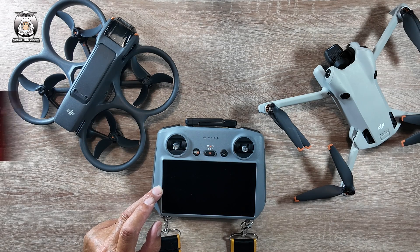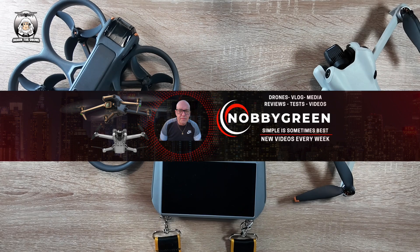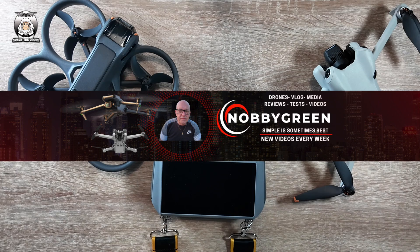They've got rid of the P mode at long last. I've got to thank Nobby yet again — he's in there first, he's done it all. He said the P mode's gone, we're back to the M mode, which is great. And he did a quick test flight.